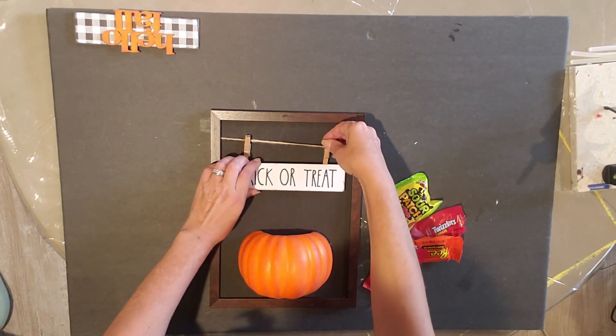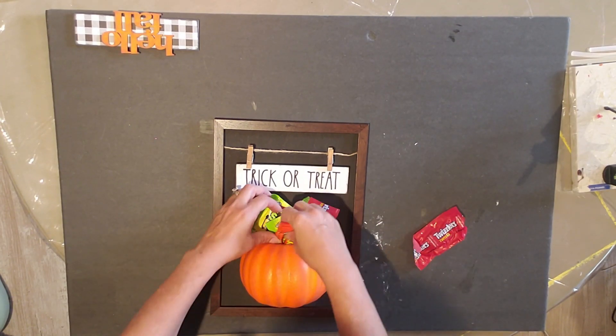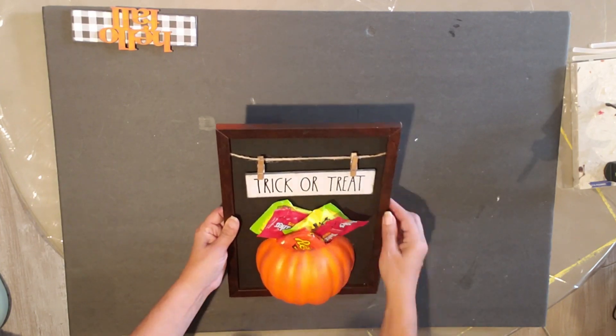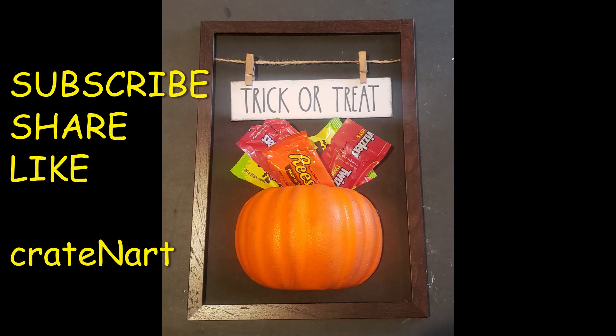I like to make things interchangeable, and that's why I made the 'trick or treat' piece too. I'm going to fill this now with some candy. You could add a spider, something for Halloween — the options are endless. I think it turned out really cute. Thanks for watching!